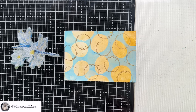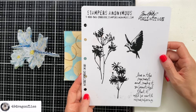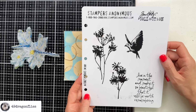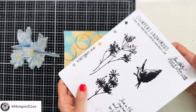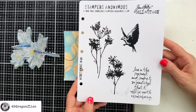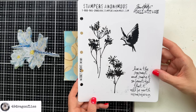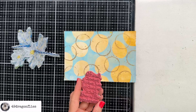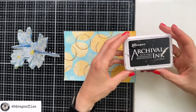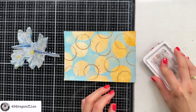My next layer is going to be some stamping with some writing. I'm going to use this sentiment from this very special stamp set — it's the first one by Stamper's Anonymous and Tim Holtz, called Nature's Moments CMS 001. I received this from my dear friend Louisa Heinzel which makes it all the more special. The sentiment says 'live in the moment and make it so beautiful that it will be worth remembering.' I'm stamping it more for the font than anything else and I'm going to use black archival ink — a permanent ink making sure that it will not smear. Very very very important.